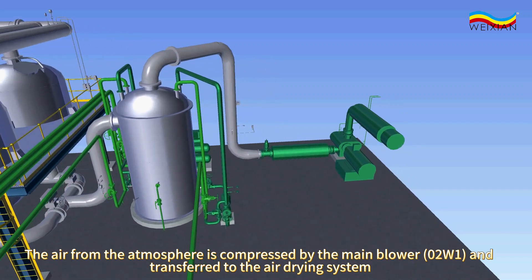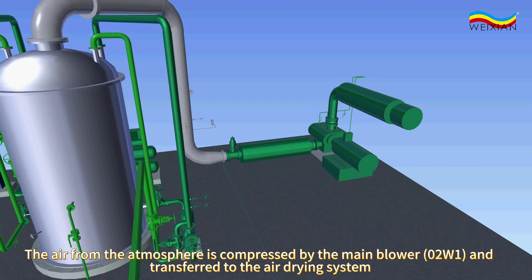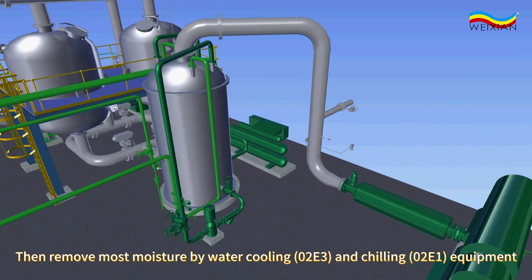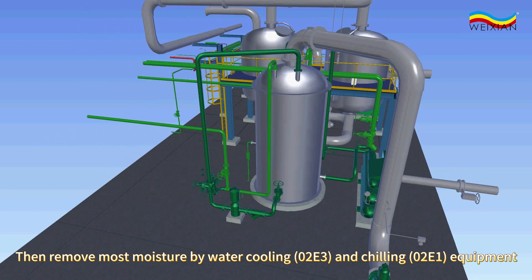The air from the atmosphere is compressed by the main blower, 02W1, and transferred to the air drying system. Most moisture is then removed by water cooling, 02E3, and chilling, 02E1, equipment.